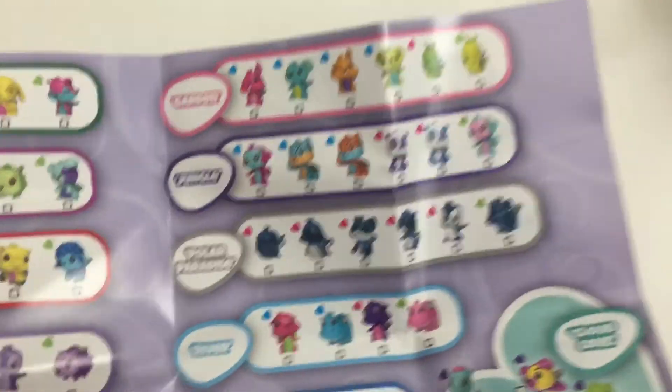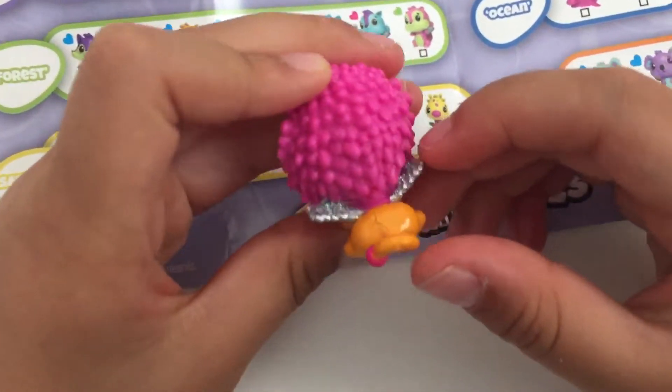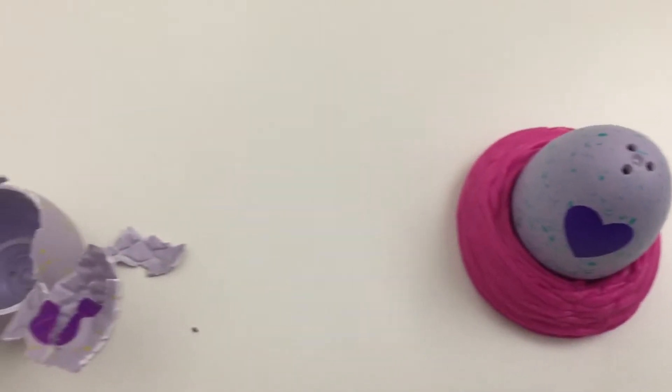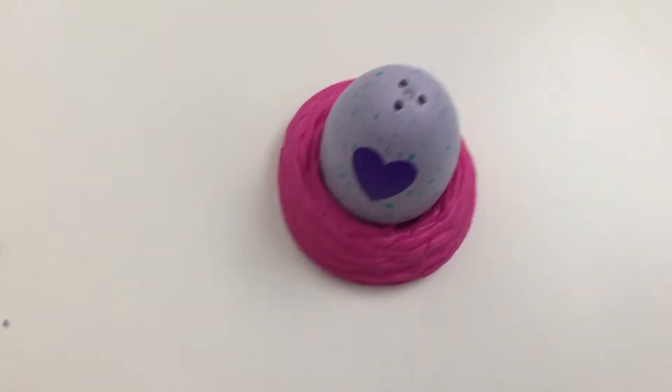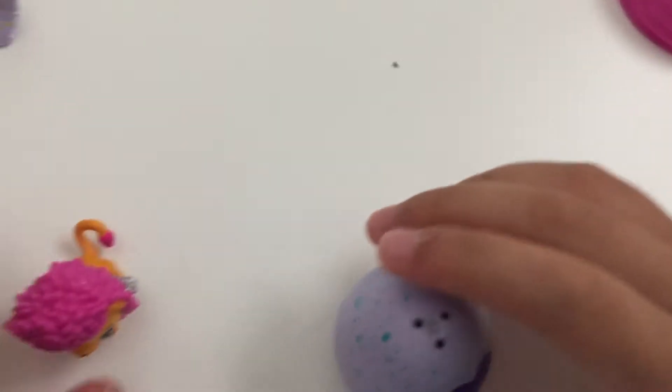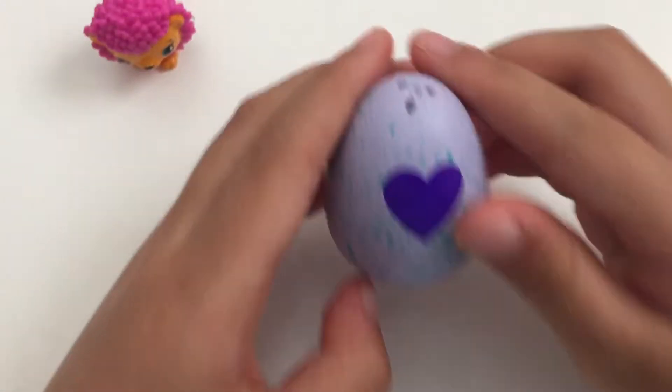Oh, it looks like a hedgehog - it's a lion! And it's from the Savannah. We got the blue one. The blue one is that one, and they all have shiny wings - you can see!